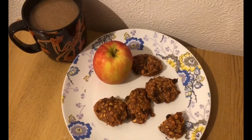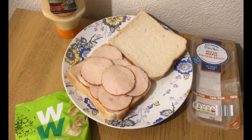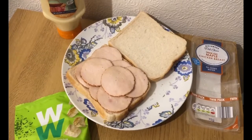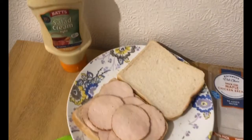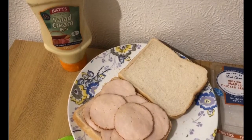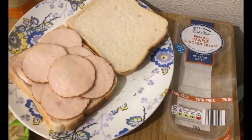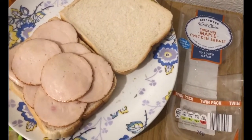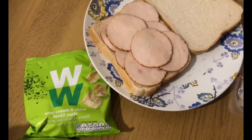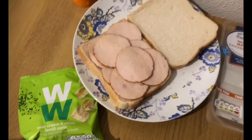This is my lunch for 11 smart points. I've got two slices of Tesco's toasty bread — seven smart points for 103 grams — some 30% less fat salad cream, 17 grams which is one smart point, some thick-cut maple chicken breast, the whole pack at 76 grams which is one smart point, and a pack of WW sour cream and chive lentil curls which are two smart points.